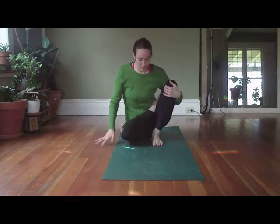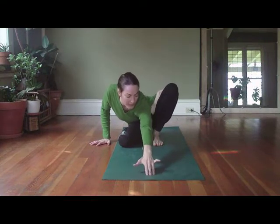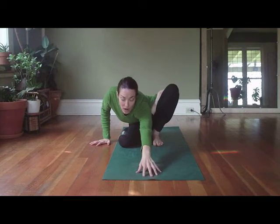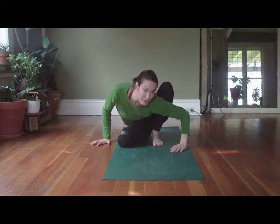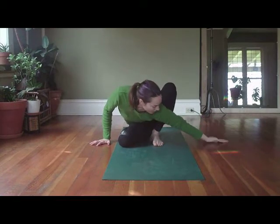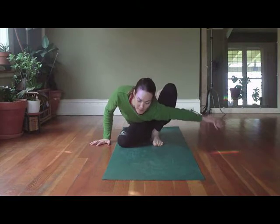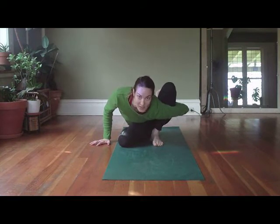Pressing into the soles of the feet, we're going to start to spring that left arm forward, really extending and lengthening through the arm. When you find that length through the torso and through the arm, we bring that left bicep in front of the left shin. We pivot the arm so that the palm is pointing up, thumb is back, and we bend the elbow. That's the hand that's going to grab.